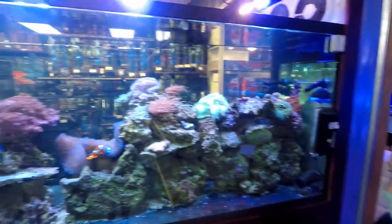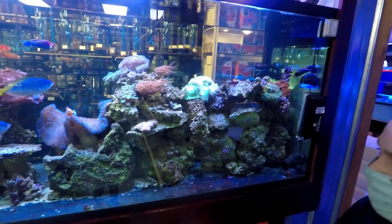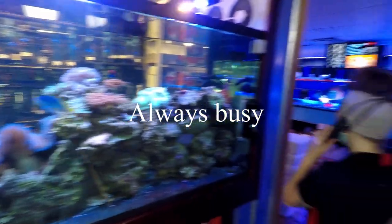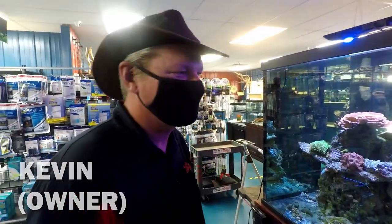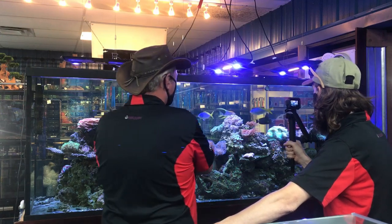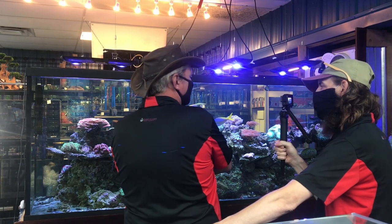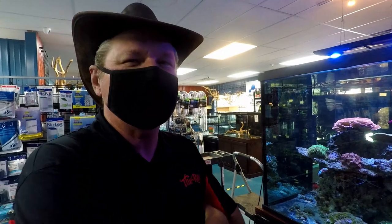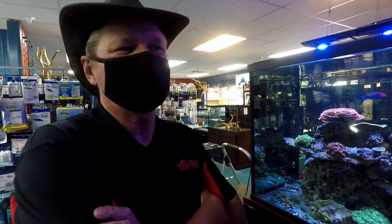I definitely want to talk about all the awesome things in this tank. So I was talking about how this used to be a 600 gallon — do you remember what year that went up? 2006, and then the recession hit around 2007. So it would have been 2007, 2008, probably 2007.